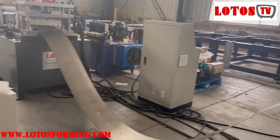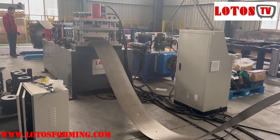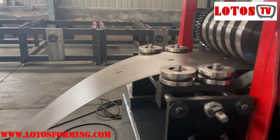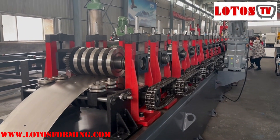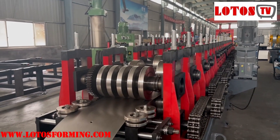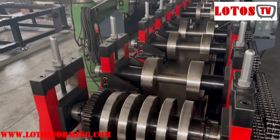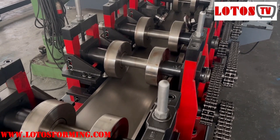In front, we have adjusted the multiple cutting die, the color leveling, servo feeding, punching, pre-cutting, and looper. Now we insert the material into the forming machine. The forming machine is driven by a double chain. The capacity is up to 2.5 mm. Let's see how the forming machine works.